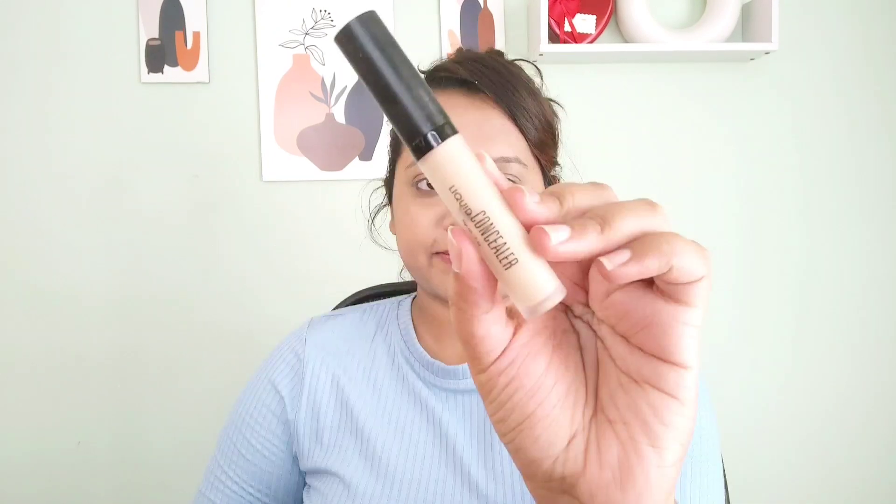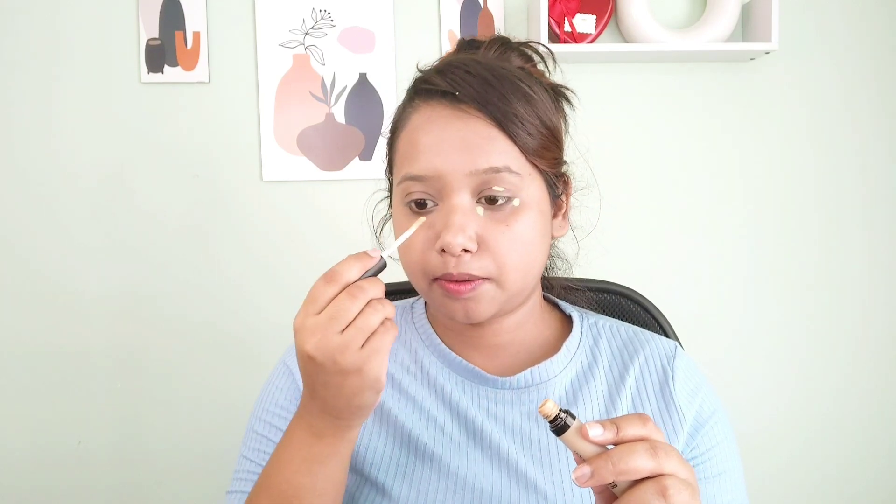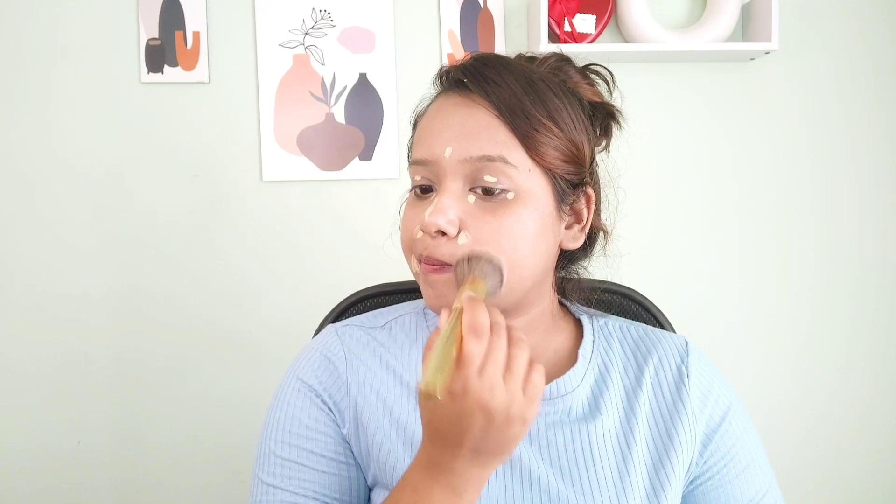You can see how perfectly my base is looking right now — there's a little glow too. For more coverage around my eyes, I'm using this concealer from Swiss Beauty. I'm taking a little amount because it's a super high coverage liquid concealer — you get enough time to blend it out, and a little amount goes a long way.